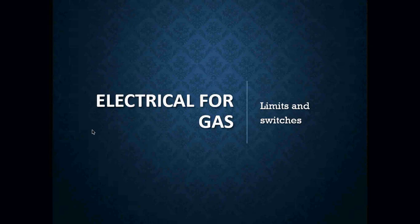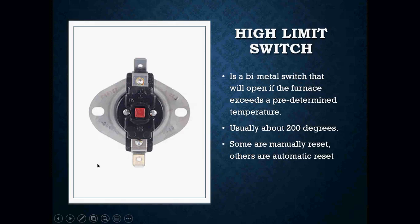In this lesson today, we're going to start getting into some of your safety switches and safety features that you will most likely run into on a lot of your residential and commercial units. The first one that we really want to get into is your high limit switch.